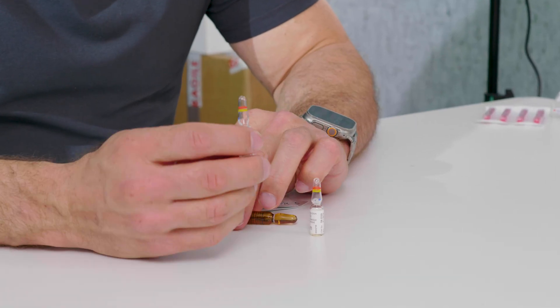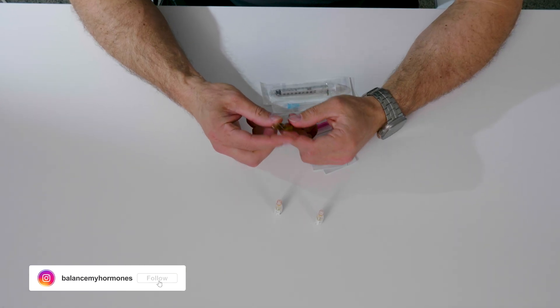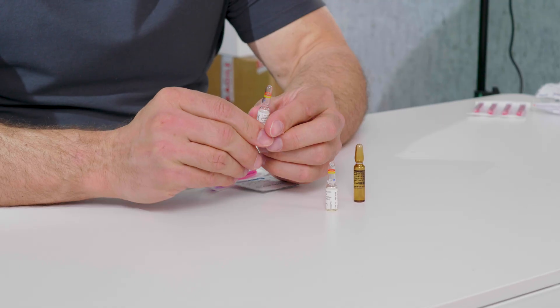Then have a look at the ampule and look for a blue dot if that is on your actual ampule. This other ampule I have here does not have a blue dot. As a guide, I find it easier to just locate where the writing is, have the writing facing me, and then follow with the motion where I break it away from myself. If you have a blue dot on your ampule, have that blue dot facing yourself.